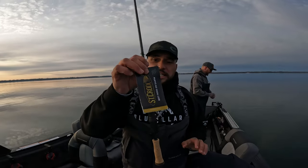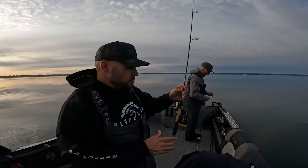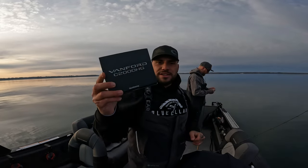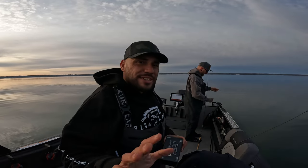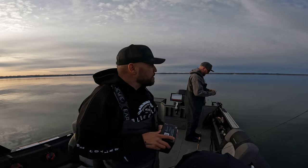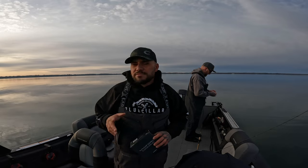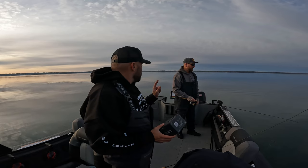The rod I'm going to be using today is the St. Croix six-foot-four light action Avid — still have to take the tag off — paired with the Shimano Vanford 2000 series reel. This combo is going to be extremely light and very sensitive. I'll add a little fluorocarbon leader and then we're going to start locating these perch on the electronics to see if we can catch any 13 to 14 inch jumbos.